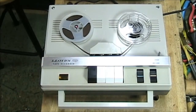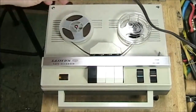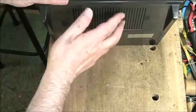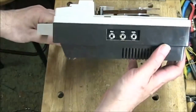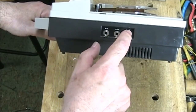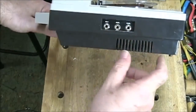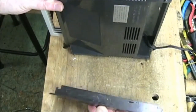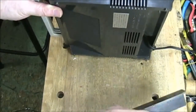It has two speeds: three and three quarters, which is the normal speed, and one and seven eighths. This was very common at the time. This is an AC operated machine, so here is the power cord — there is no battery for it at all. The speaker is underneath at this angle, and there are no other inputs or outputs except on the side, where you have a microphone input, an auxiliary input, and an earphone output. When we work with the computer we'll be using the earphone output. There is also on the back a storage compartment where the wire gets wrapped up and stored, along with the microphone.